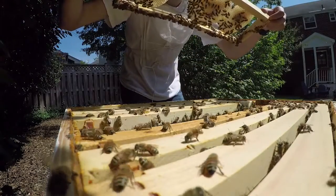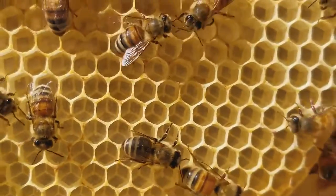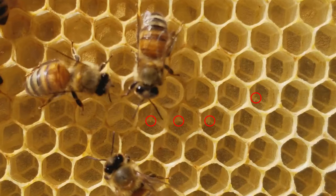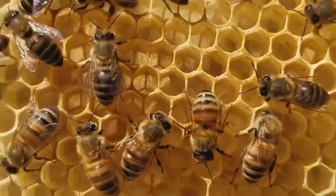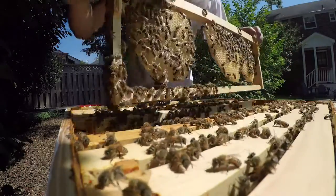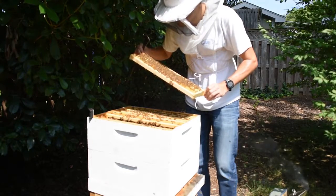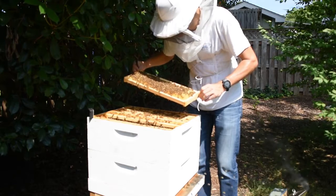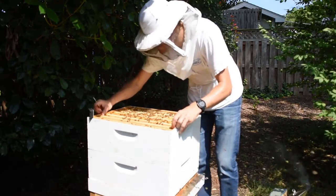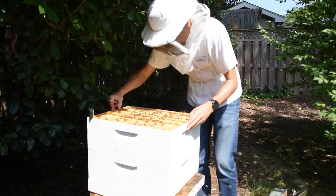She's started laying in this one it looks like. Take a look inside here — you'll see a bunch of eggs all the way down, I'll circle them in the video. Look at this — just killing it on this brand new frame. This frame is starting to have capped honey on it, tons of brood still, tons of larvae, so we're doing really well. The end frame has a bunch of capped honey, so I'm not going to go down into the third box. She's obviously laying up a storm still.